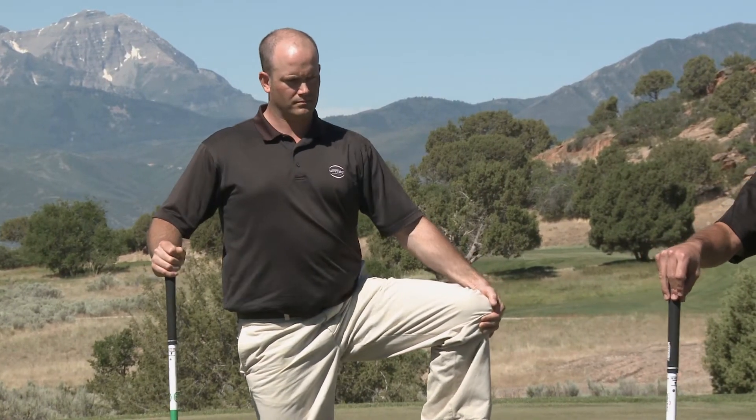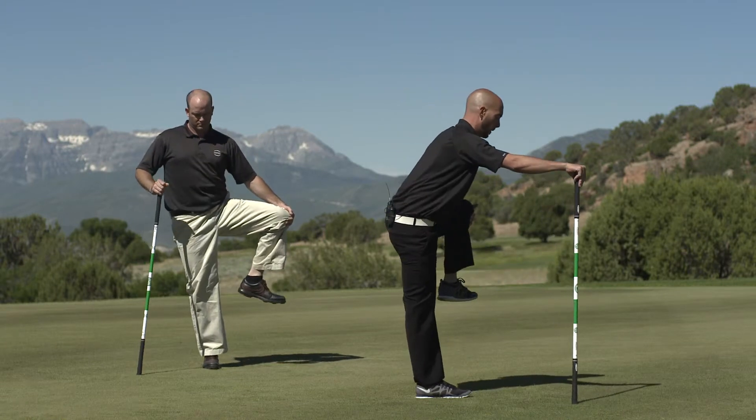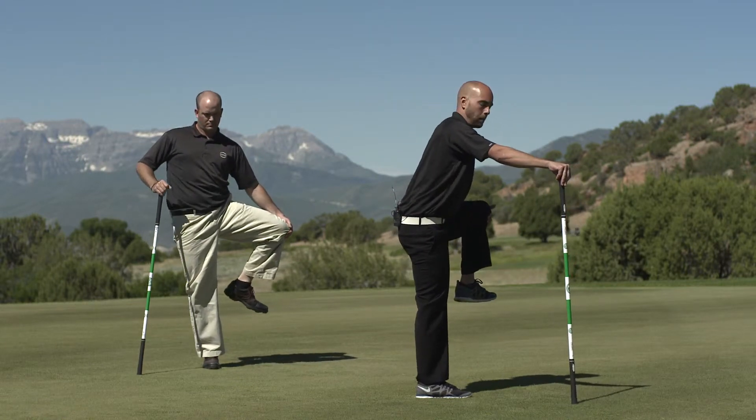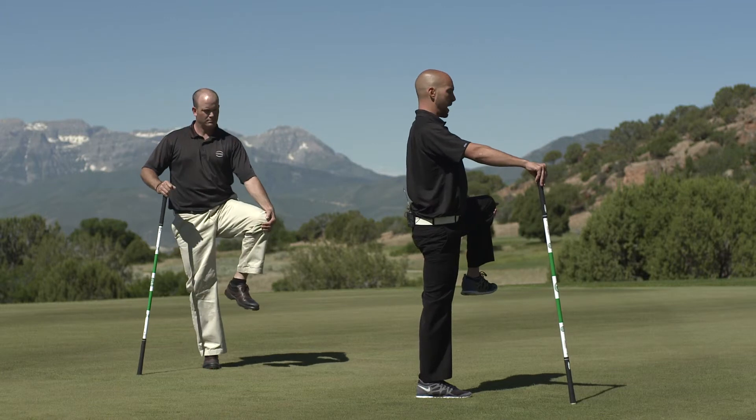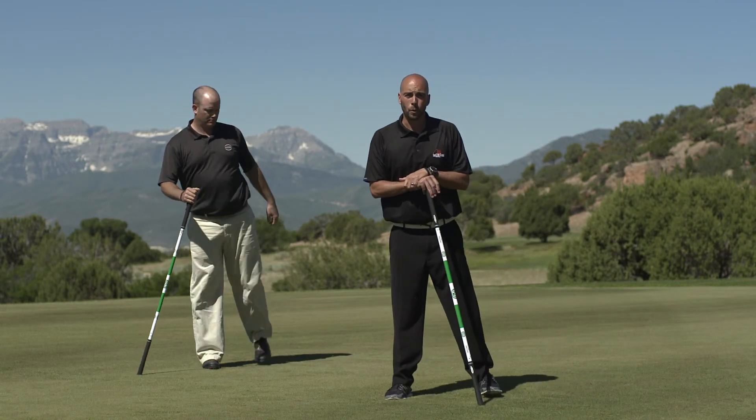One thing I'm going to tell you — you want to feel in this stretch like you have your pelvis tucked a little bit. We don't want to be leaning back here; you're probably not going to feel much there. Standing up nice and straight, good position, keeping that hip open to the side. Should feel really good for you.